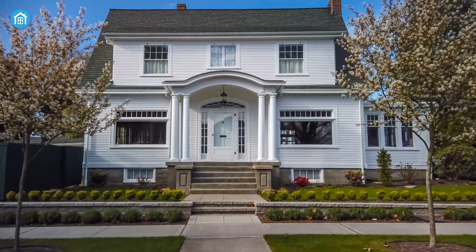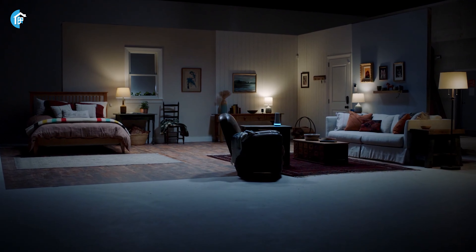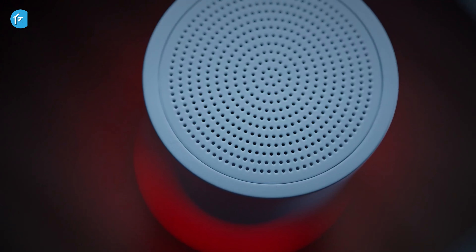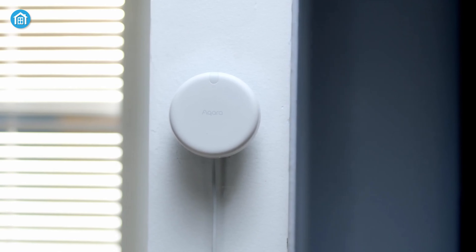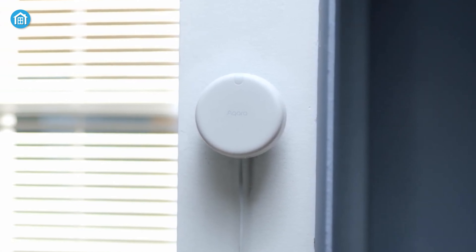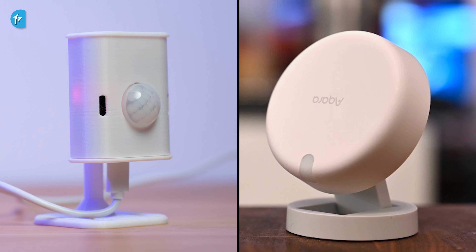From enhancing home security to facilitating automation, home motion sensors represent an intelligent approach to safeguarding your smart home. Among some of the best motion detection devices, EverythingPresence1 and AuraFP2 are the two prominent contenders. But which one performs the best? Let's find out.